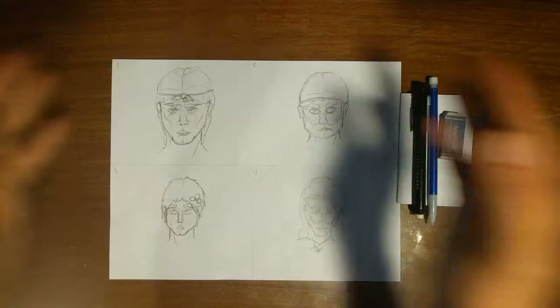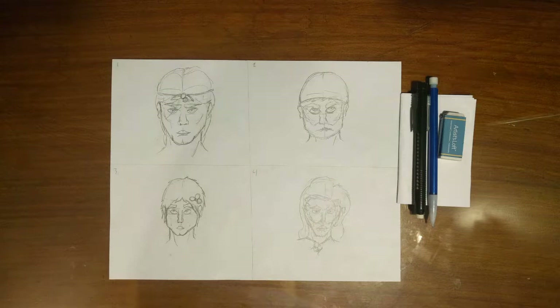I know you might be thinking this video is kind of pointless — well, I apologize. But let's start the time-lapse of the actual drawing. There we go.